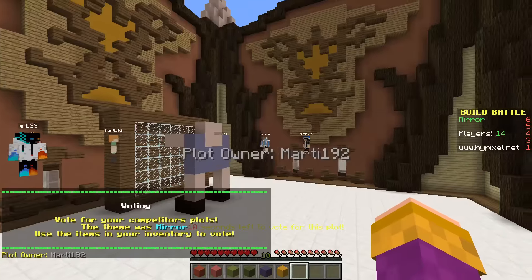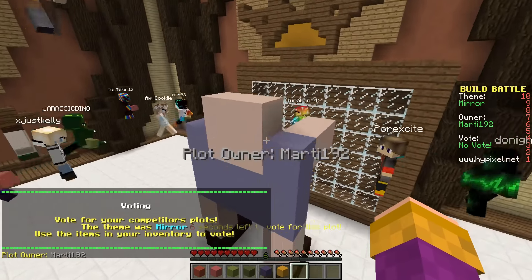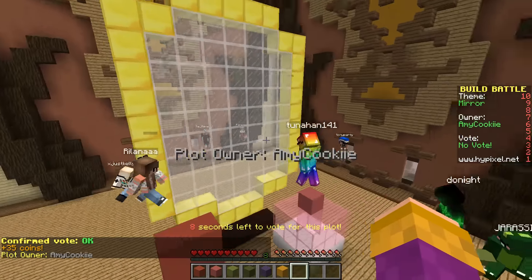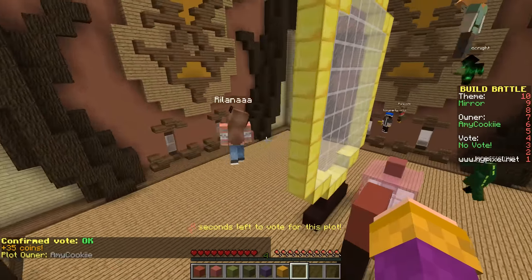Okay, let's go on to the voting. There's someone looking in a mirror, which is actually just glass. You get an okay. Here's a golden mirror, and again you get okay.